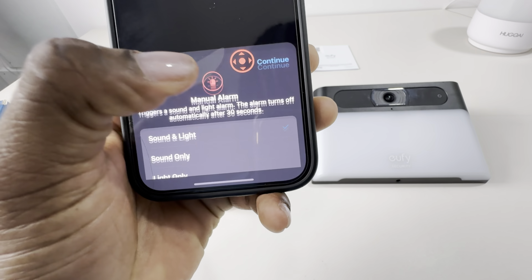Eufy claims that this camera will detect motion up to 25 feet. I'm going to slowly approach the camera and see how accurate that is. Okay, I'm now at 35 feet... 30 feet... 25 feet — and 25 feet it is, we've already established that the camera detects motion at 25 feet. Let's see how long it will take before I get the notification. The lights are on, which means I'm detected — no notification yet. And there we go, the notification arrived shortly after.